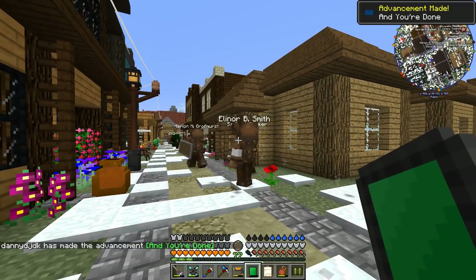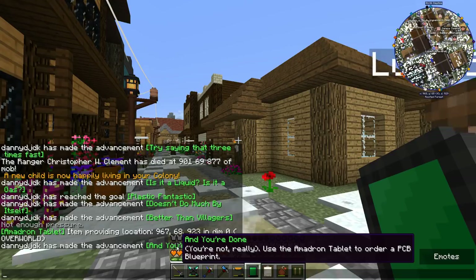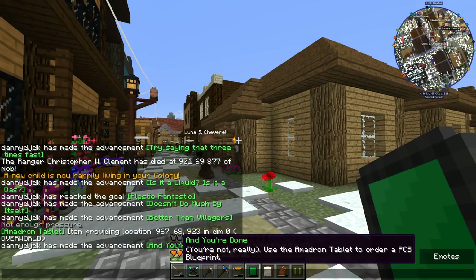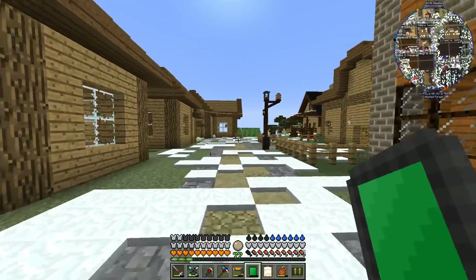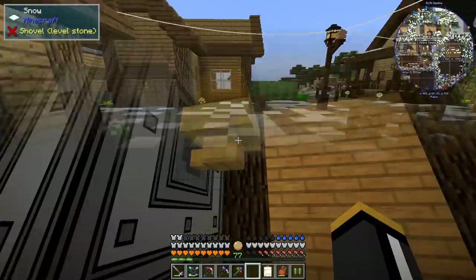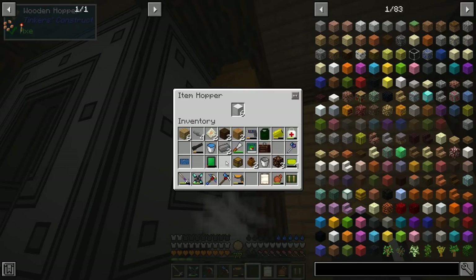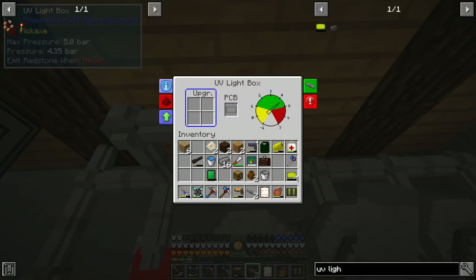We used the Amadron tablet to order the PCB blueprint. Now we have it and I can make the UV light box. This mod is eating my iron so bad — I've gone through stacks of iron already. The UV light box takes pressure; you give it a PCB and it will expose it to UV light, which increases the etch success chance.